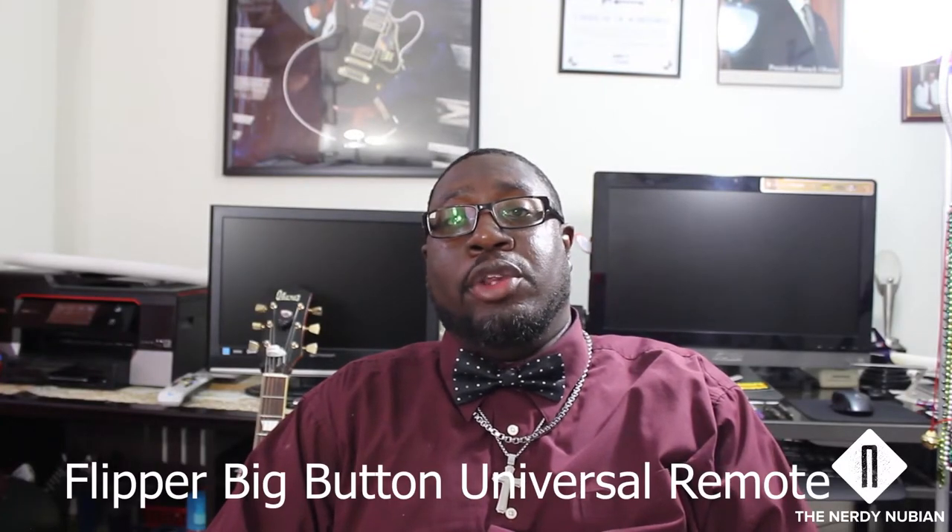Hey YouTube, welcome back. I'm the Nerdy Nubian, your favorite black nerd, back with another product in my tech for seniors line called the Flipper Big Button Remote. If you ever got the phone call at eight or nine o'clock at night because Nana couldn't get her Matlock on, this is the product for you. This is a two-device universal remote.